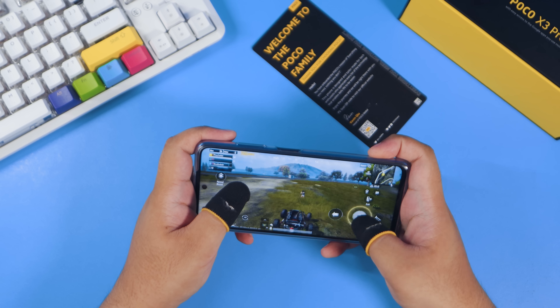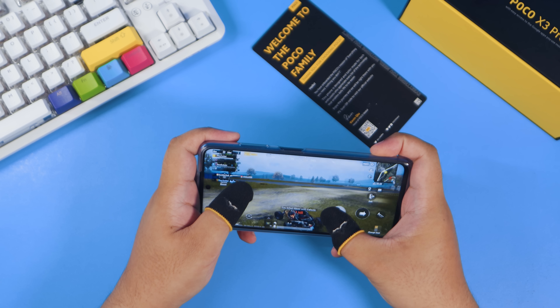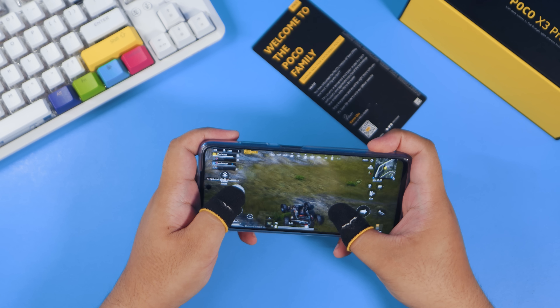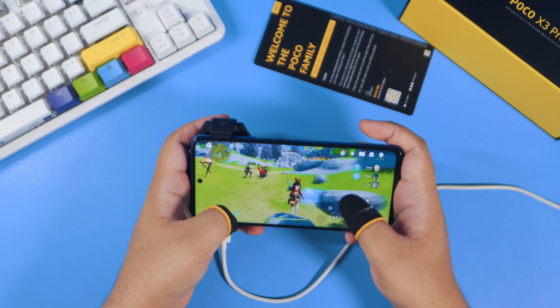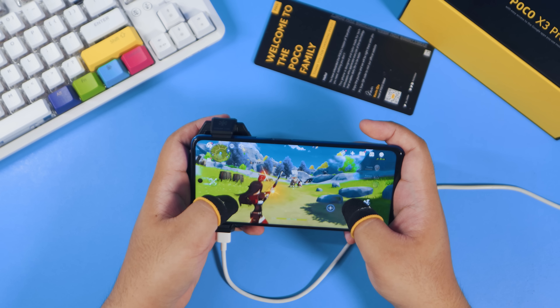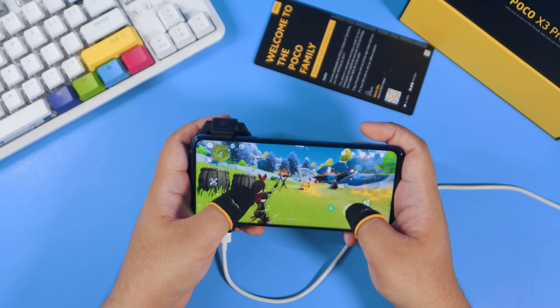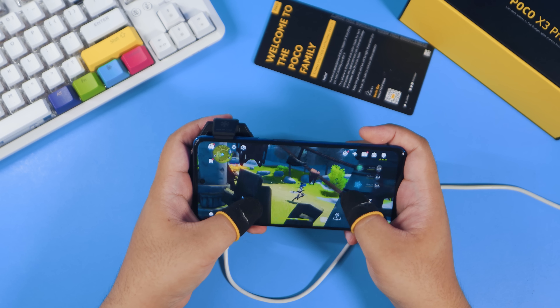Where it gets a little tricky is PUBG Mobile and Genshin Impact. The X3 Pro can run both of them perfectly with really good frame rates, high graphical settings, and no lag — maybe a few frame drops here and there, but nothing to be concerned about. The issue is when you run maximum graphics on both games — both actually warn you that maximum graphical settings put your phone at risk of overheating, and the X3 Pro really heats up a lot, especially around the camera area.